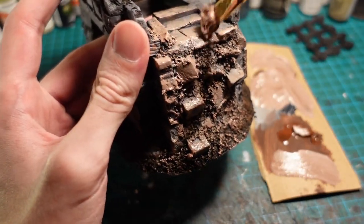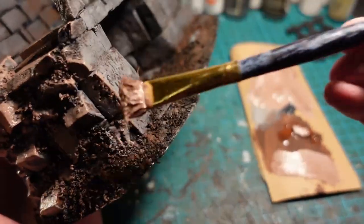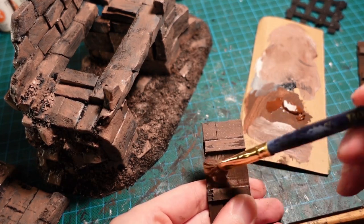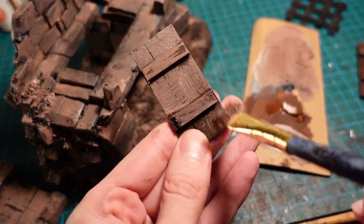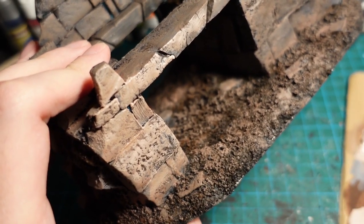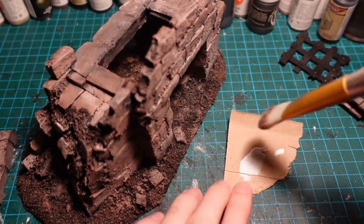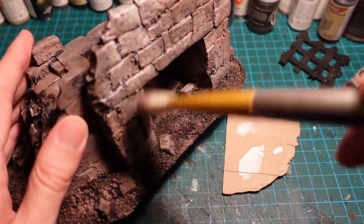You don't want to go too heavy on the stonework with the tan, because you do want to preserve some of the grey colour from underneath. Using a slightly watered-down mix of the same colour, going in and hitting a few highlights on the gatehouse. I went a bit too heavy with the tan, so in order to bring it back to a grey colour, going in with a fairly thick white dry brush to pull out the details and bring a bit of the underneath colour back to the top.